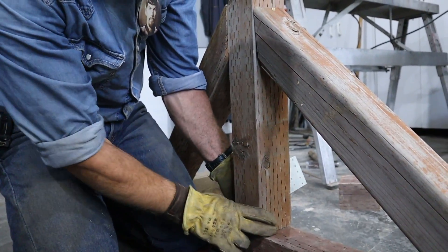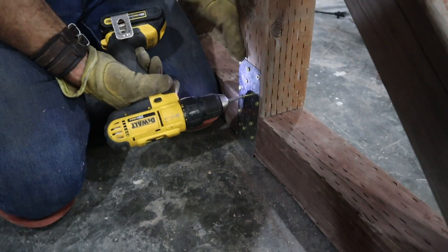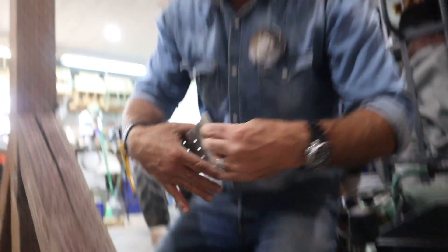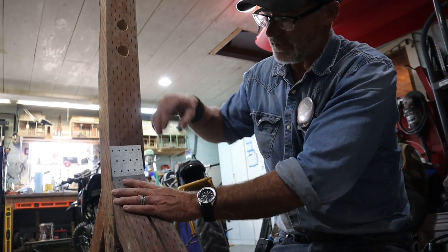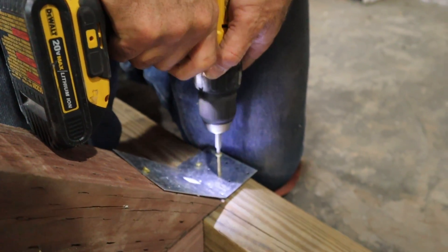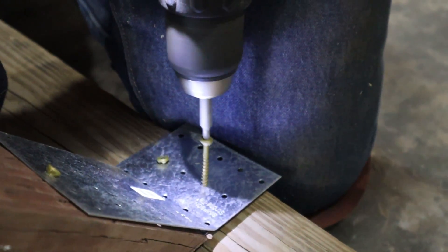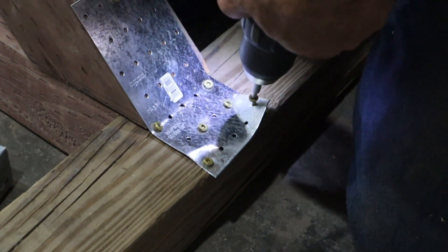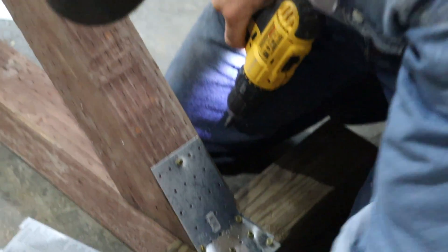I'm not going to be squatting 500 pounds, so it's going to be good for me and most people who use it. These nail plates are thin enough metal that you can bend them to shape right on site. Since it's galvanized, it won't rust, so it's perfect for outdoor use. When stacking a nail plate on top of another nail plate, the screws need some extra muscle to bite through both layers.